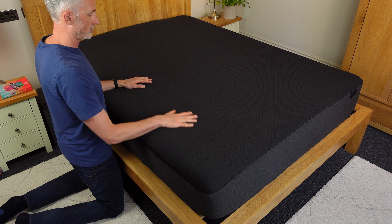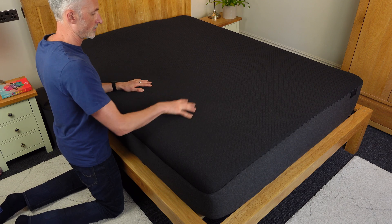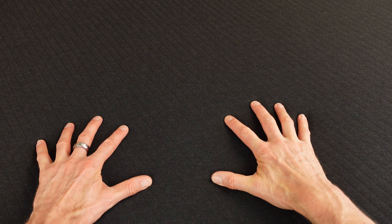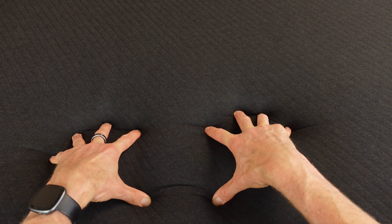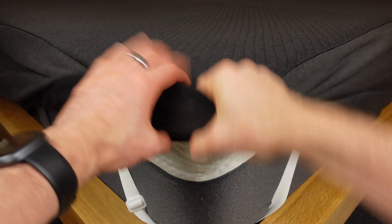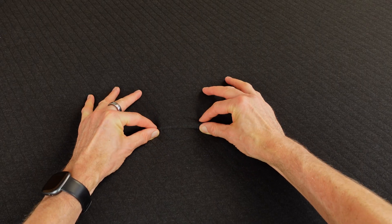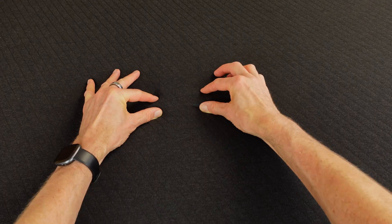As for how the mattress pad feels to lie on, I was pleasantly surprised by how much softer it is than the Pod 3. The soft fabric and the layer of foam they've used makes the pad comfortable in all sleep positions, and doesn't make our mattress firmer like the Pod 3 did. We have a memory foam mattress topper on the bed, and the 8 Sleep pad feels like an extension of that rather than a new surface. If you pinch the material you can find the water tubes, but we never notice them or any of the sensors when lying in bed.